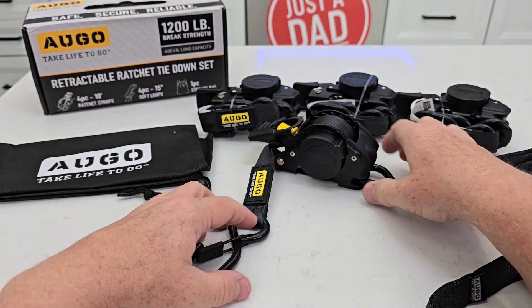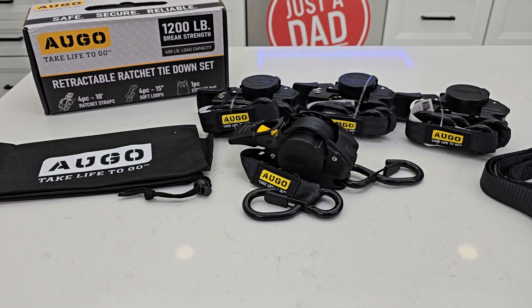You get four of these. 1,200 pound brake strength, 400 pound load capacity. I hope this unboxing video helps. Thanks everybody for watching.